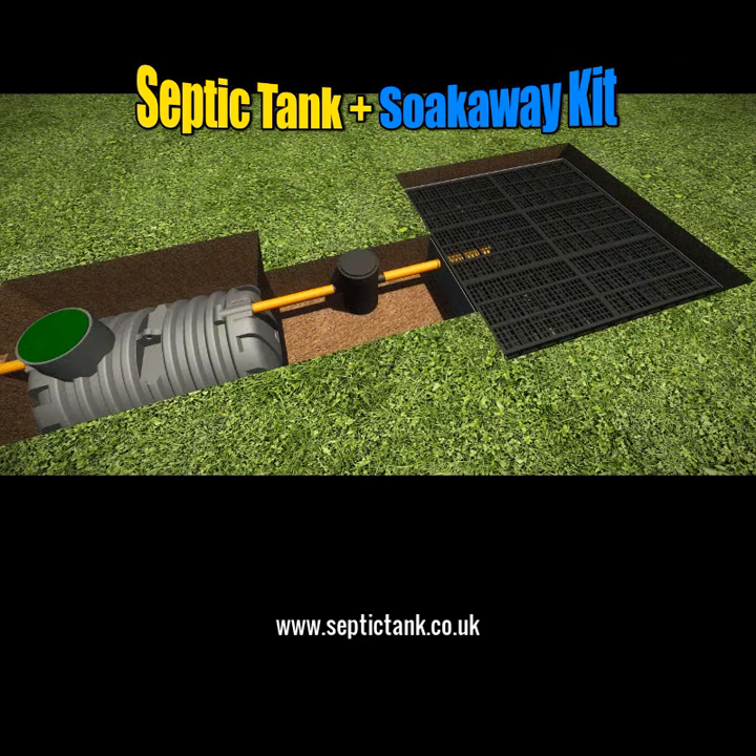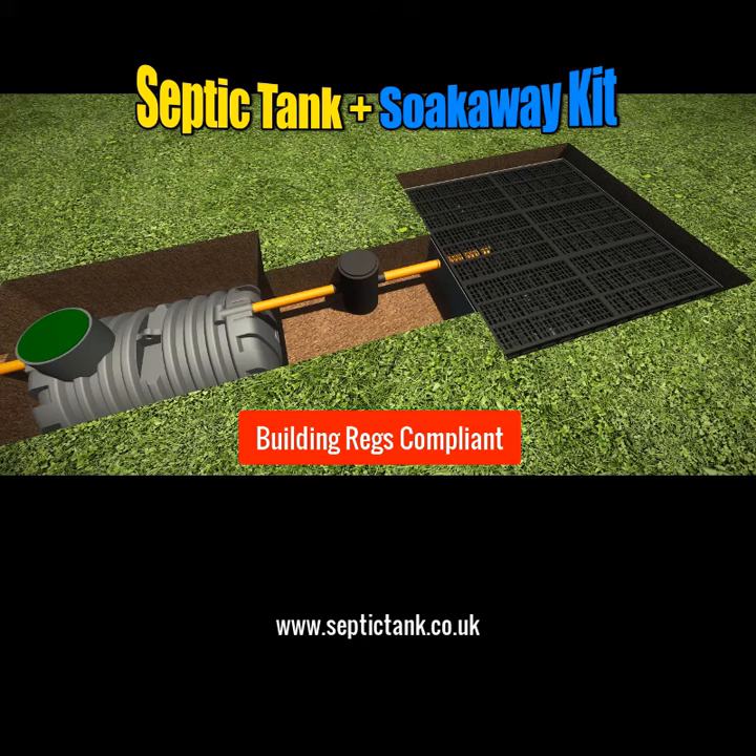So if you're looking for a septic tank and soak away that's easy to install, fully compliant with UK building regs, comes with a free membrane, comes with a German inspection chamber, and can be installed in just under three hours, then the septic tank and soak away kit is for you.